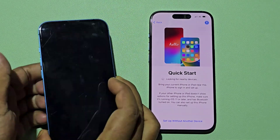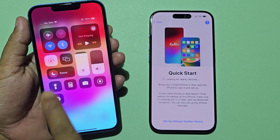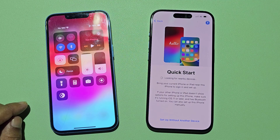Now go to the old iPhone. You need to turn on Bluetooth and Wi-Fi on your old iPhone. Make sure the two iPhones are nearby.